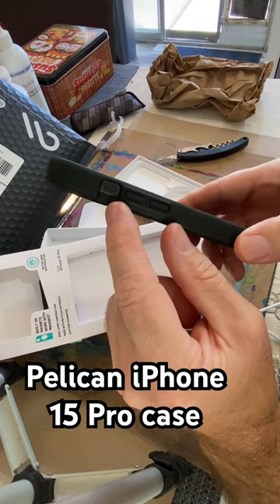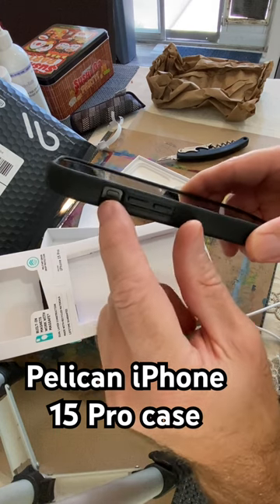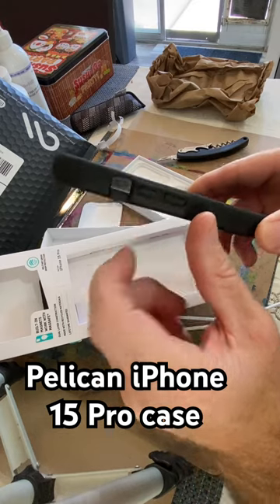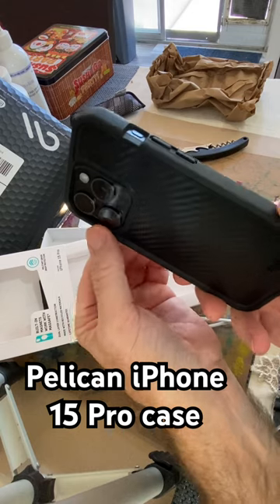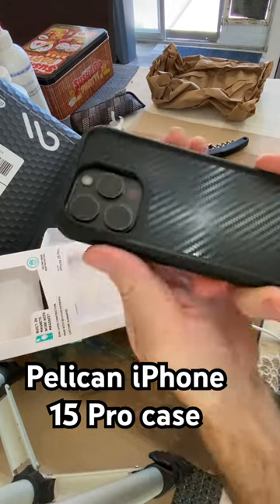The difference between a 15 and a 14 is the action button, so the covers are not going to work all that great — that's how you can tell the difference. That's good protection; it sticks way farther out than the other one.